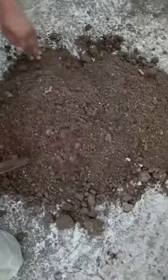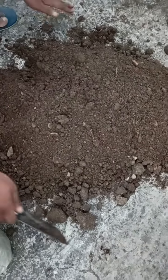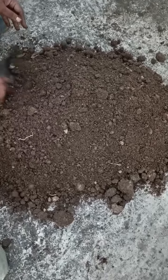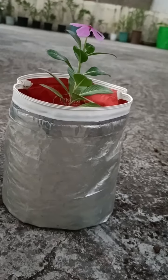Now I will show you how to make it. I am ready to make it. This is my soil — the same soil that I made a video about and shared with you. My family uses this grow bag.